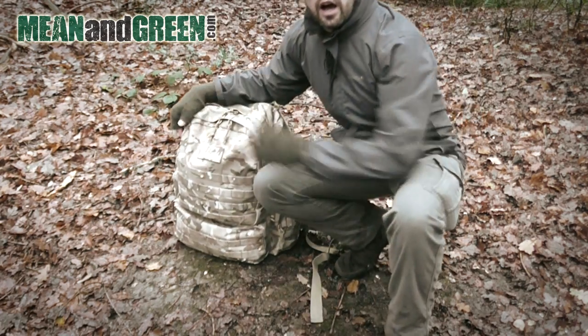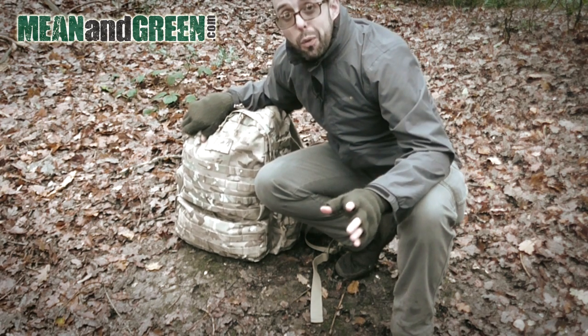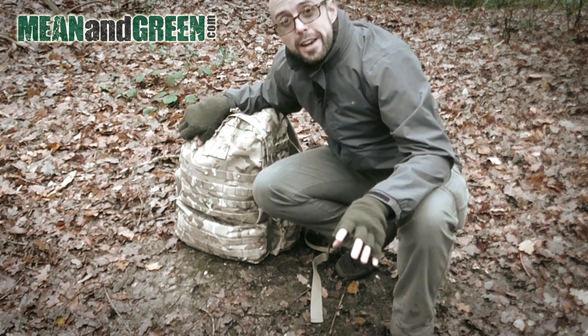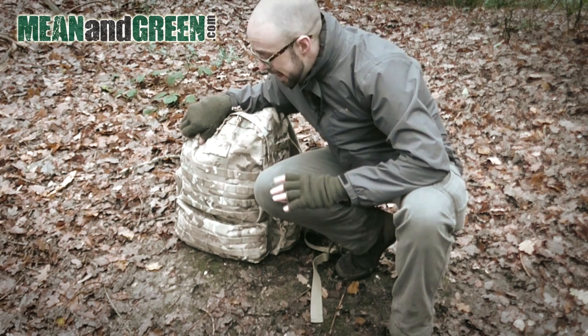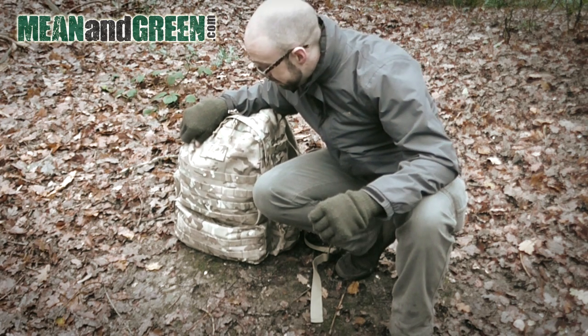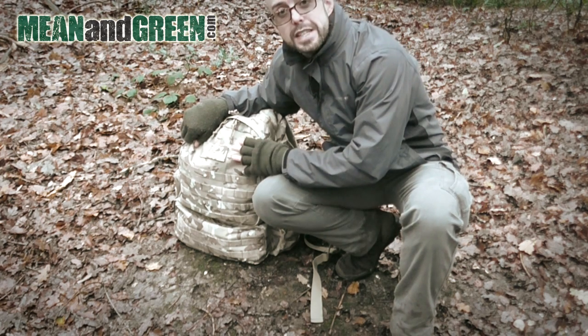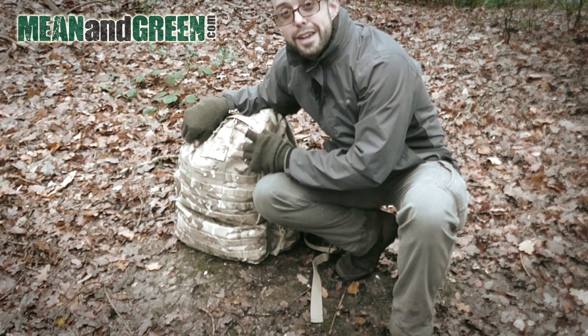I'm going to show you what's in this pack — it's going to take me a while to unload it all, that's how much is in there. I'm going to speed up the footage and put a list up on screen of what's actually included. It's not my full pack because I've recently been camping and taken some things out that I didn't need, and I'm not sure if I've put them back yet.